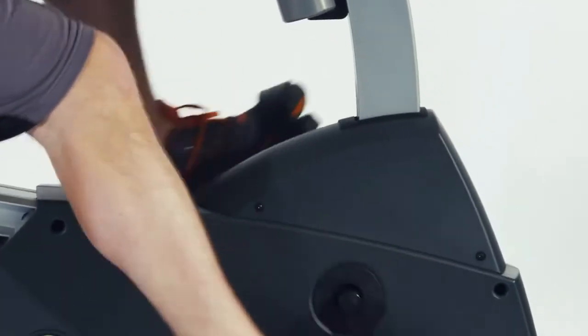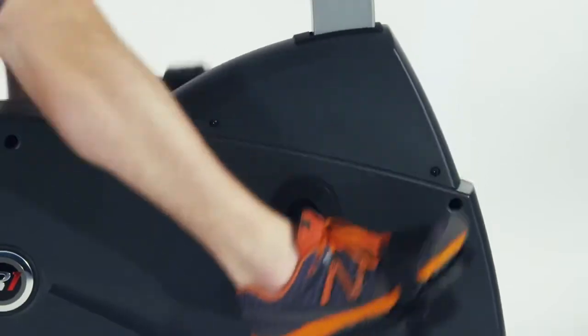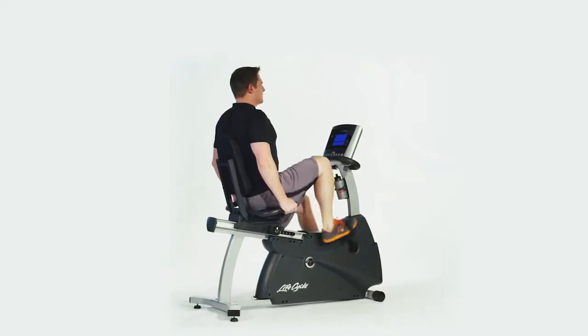The best evidence of this is the knee-over-pedal spindle design that ensures your legs, knees, and feet are in perfect alignment, reducing injury and increasing workout effectiveness.